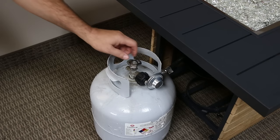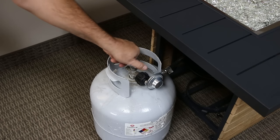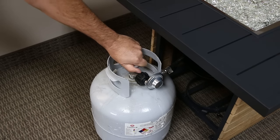First, make sure the gas is turned on to the unit. For LP, make sure the tank is full and the knob is turned to the fully open position.